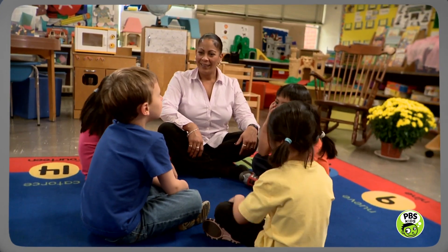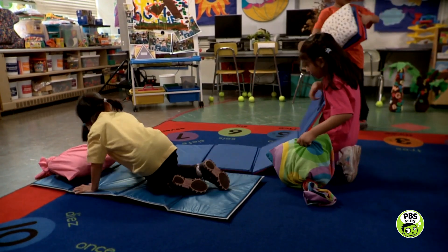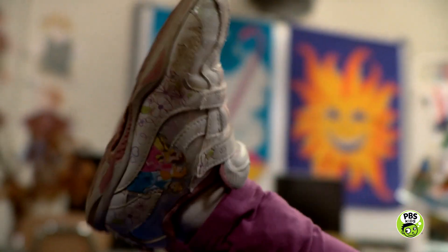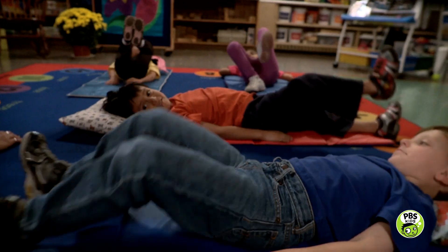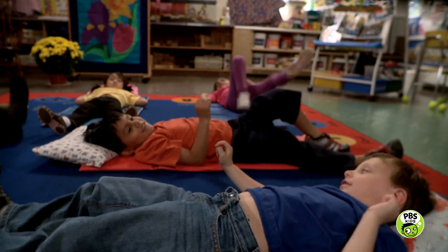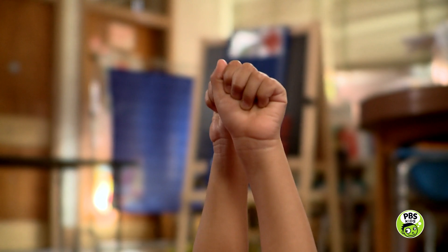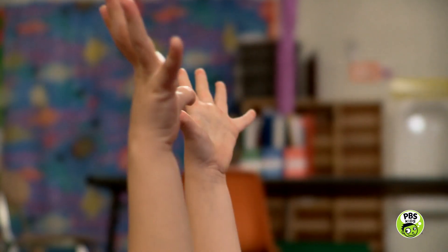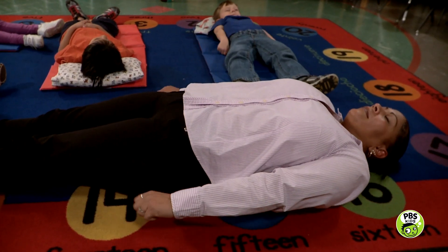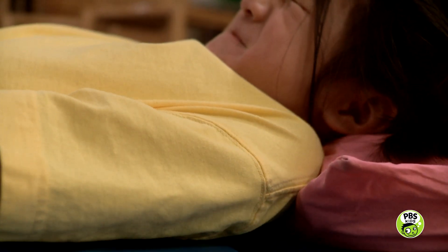Okay, scientists. We're going to do a relaxation exercise that will help get your body ready to sleep. Put down your mat and lie down on your nice, soft pillow. First, stretch out your feet and circle them around. Now relax them. Next, raise up your legs and wiggle them in the air. And relax. Now raise up your arms and stretch. Make a fist, then relax. Make a fist, then relax. Jiggle your arms and drop them. Now raise your shoulders and relax them.